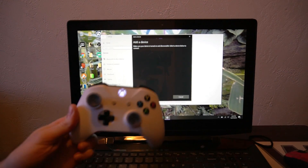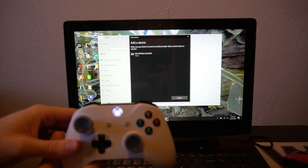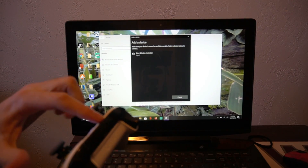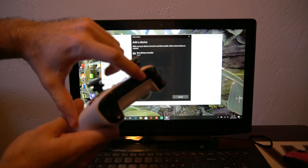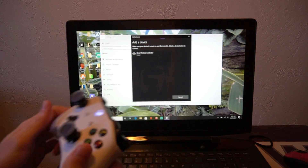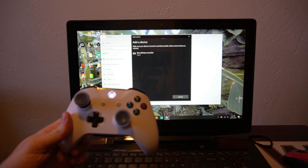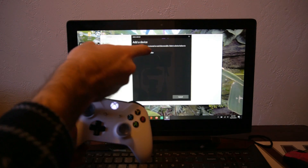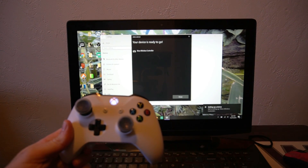It's going to start looking for available Bluetooth devices. If it's not syncing up to your computer and it's taking a long time, go ahead and press the sync button on the back of your controller twice really fast — once, twice — and that seems to connect the device to the computer. Once it shows up under Add Device, go to Xbox One Wireless Controller and select that, and it will connect the two devices together.